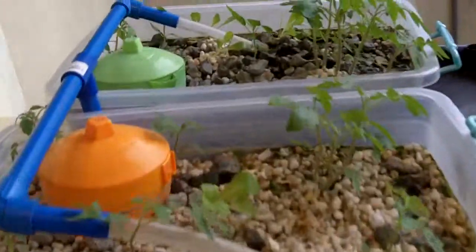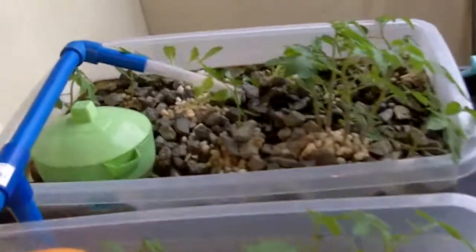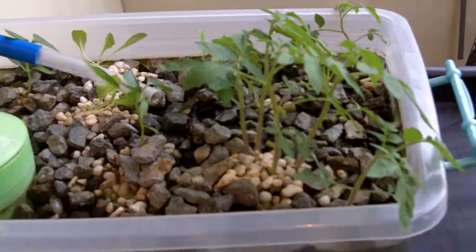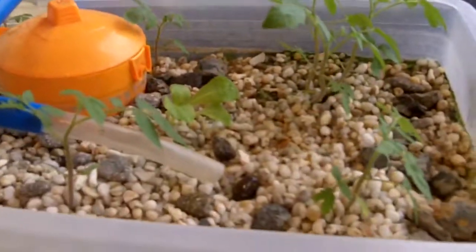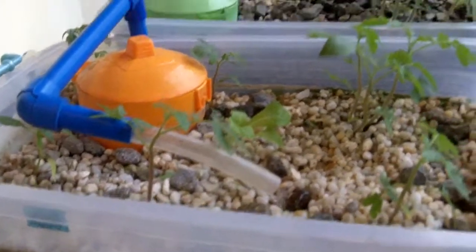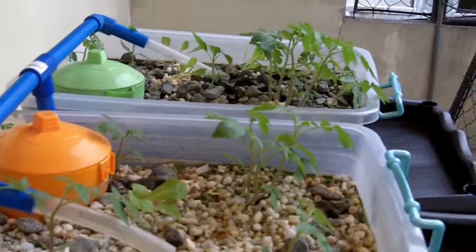That's basically it at this stage. Thanks for checking in and seeing what's happening with my latest update. Everything seems to be going really well — the water's quite clean. I haven't cleaned the water once, but it seems to be getting filtered by the plants up here. So the whole system seems to be going according to plan.